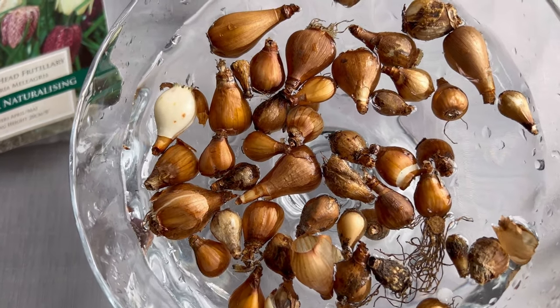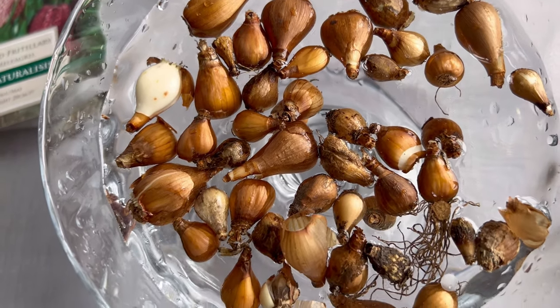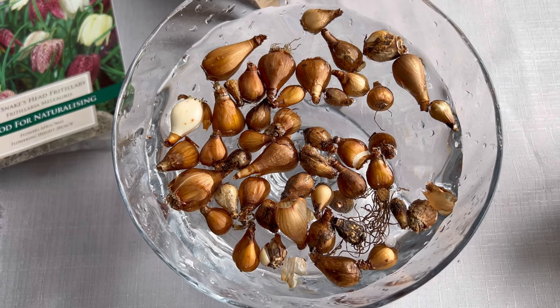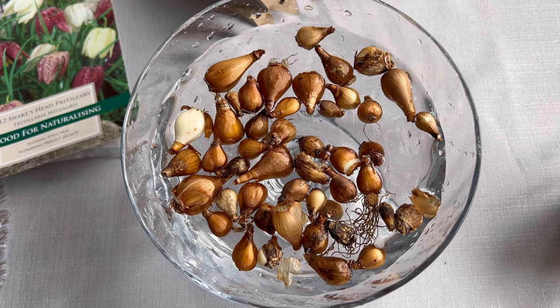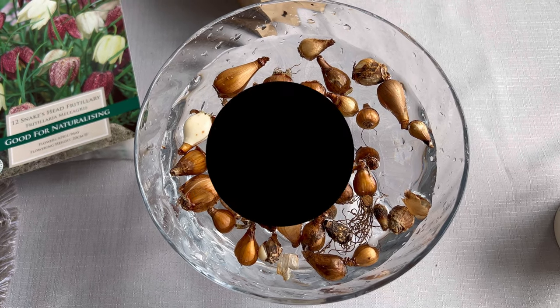I've just put them in water. I'm going to leave them in there for 24 hours, get them in the ground tomorrow, and wish me luck. I will give you an update in the spring and I'll let you know if they come up. Thanks very much for watching.